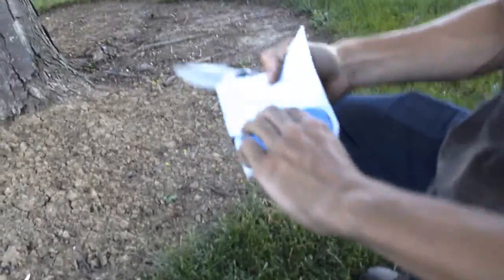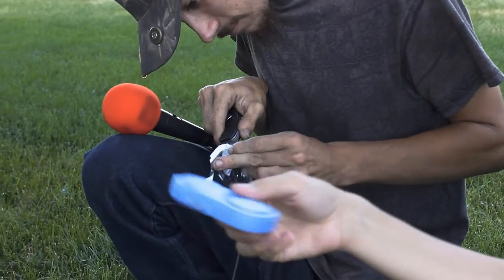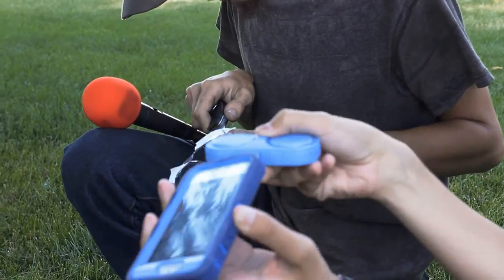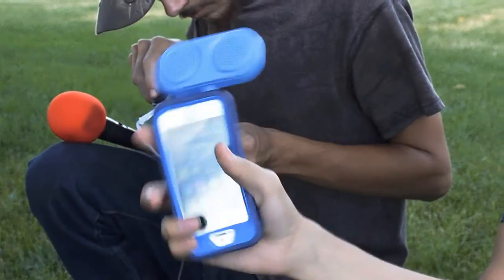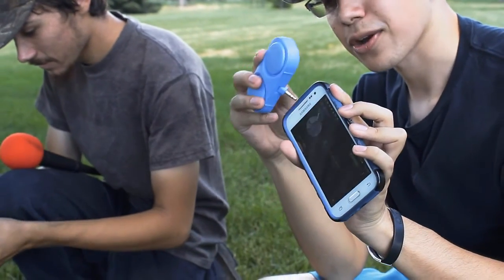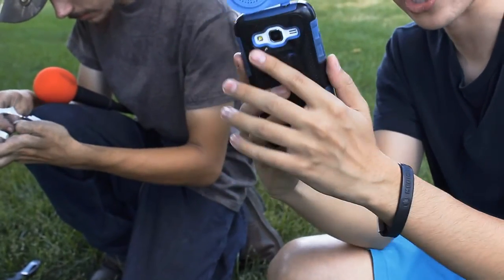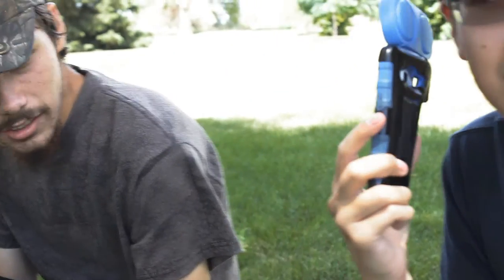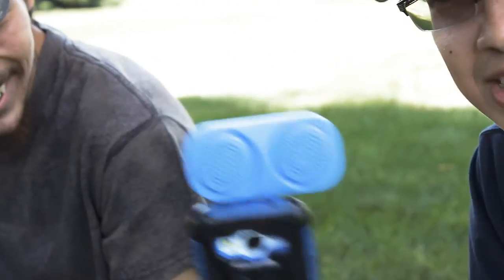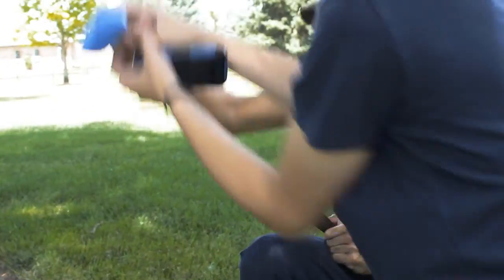First problem: it does not quite fit with a phone case, so if you have an outer case this is immediately a piece of junk. If you own an Android phone without a case, you can shimmy it in there — and there it is. Take a listen. What an amazing sound these things do!